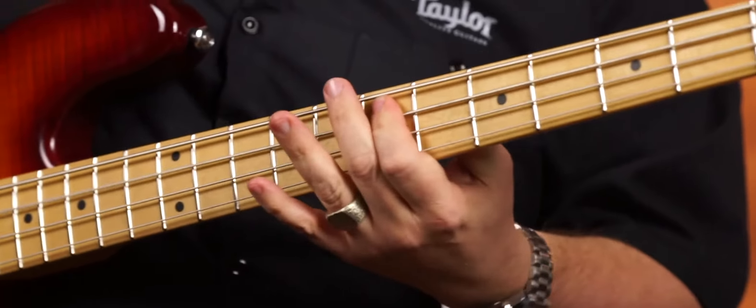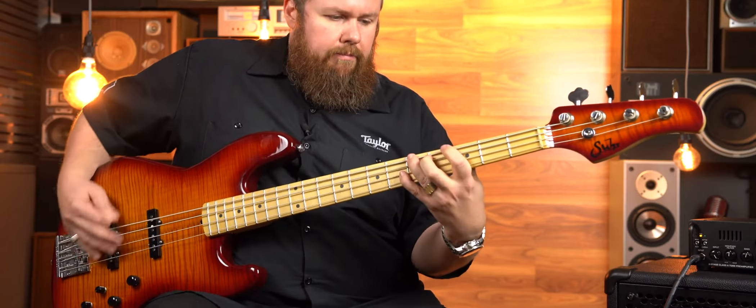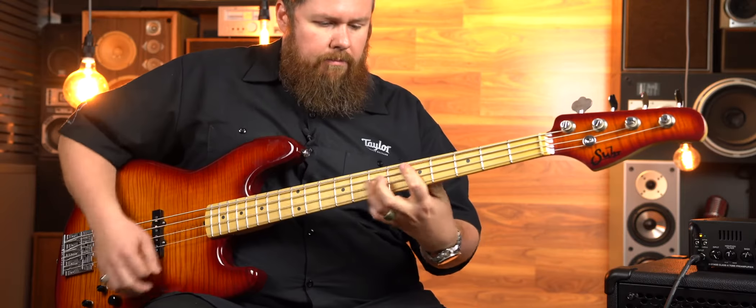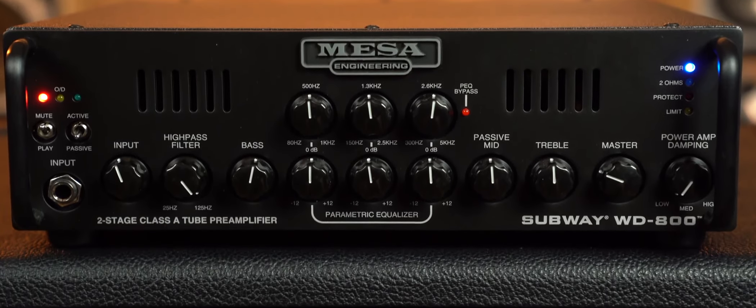This video is brought to you by Better Music. Hi, it's Noof from Better Music and today I'm going to be talking to you about the Mesa Boogie WD-800 bass head. I've got a bass here so let's have a listen to it.